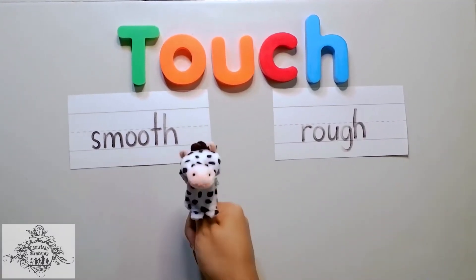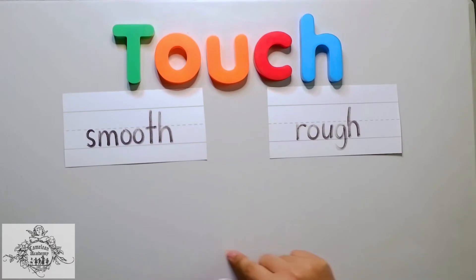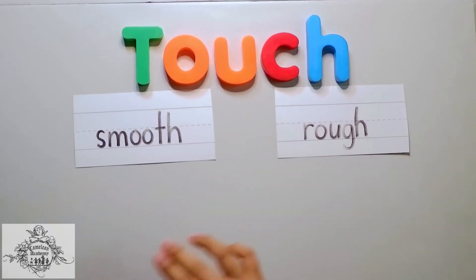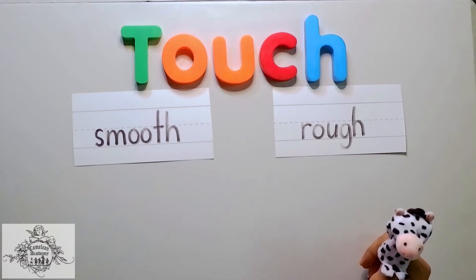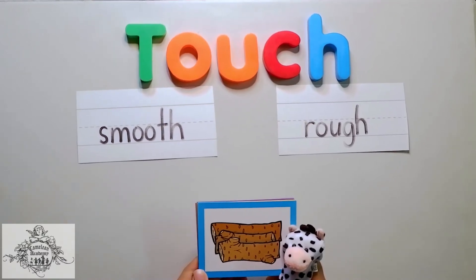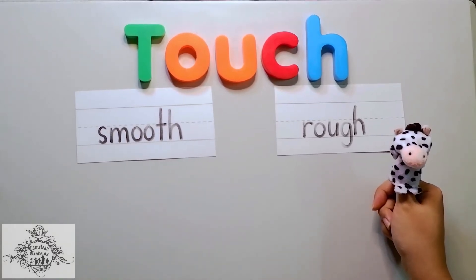What is smooth? Chameleons, when we say smooth, it glides finely with the touch of your fingers. And when we say rough, it feels very coarse and abrasive. Now, I have pictures over here and let's identify whether they are smooth or rough in texture. Let's get started!